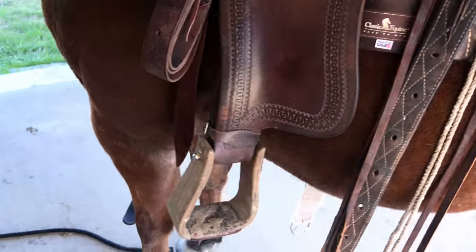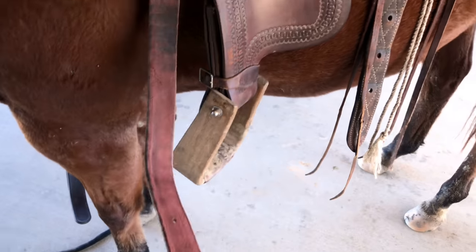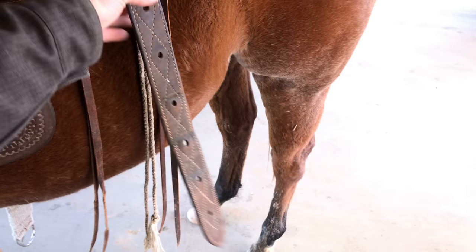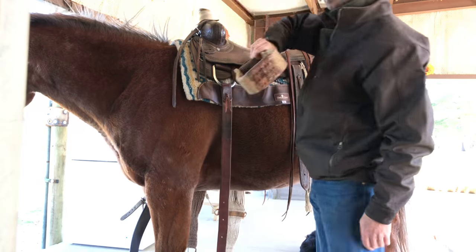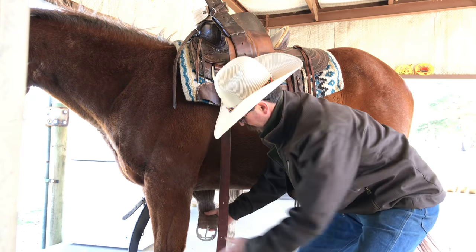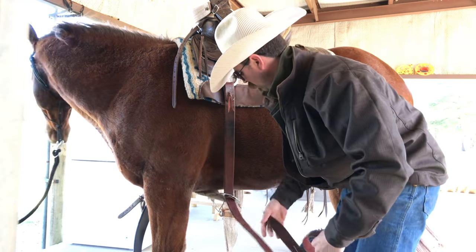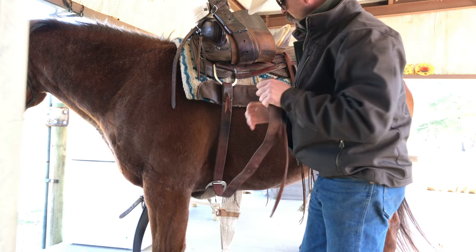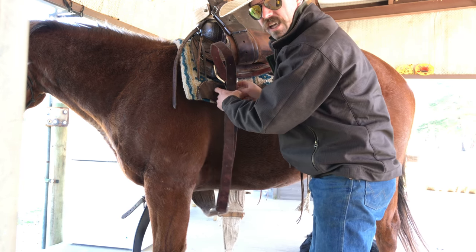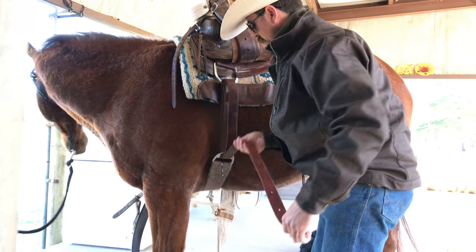That's a close-up of what this saddle looks like. The latigo hooks to the front cinch, and the back one hooks to the rear. Throw that stirrup up — put it on the horn if you want. Reach under and start with the front cinch always. If you've got a young colt or green horse, you'll at least have this one tight first so the saddle won't slide off if he goes to bucking or kicking.